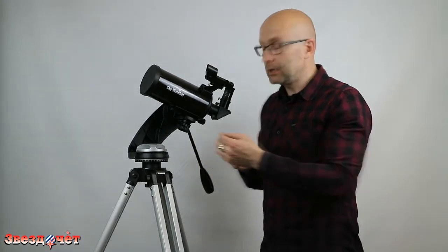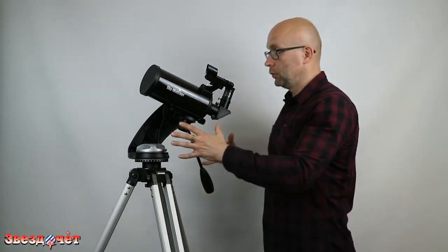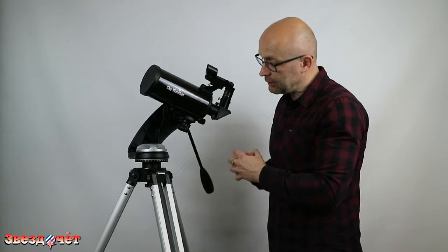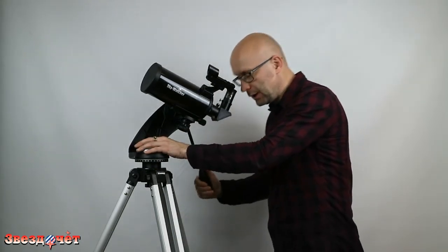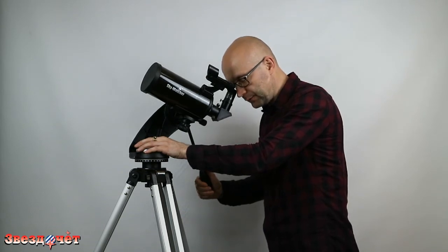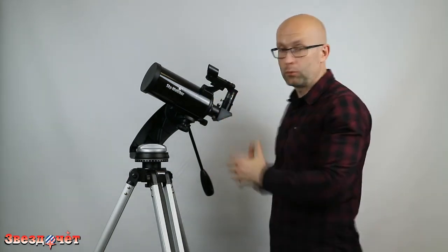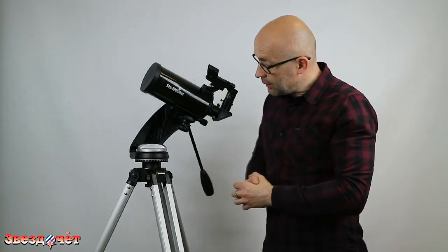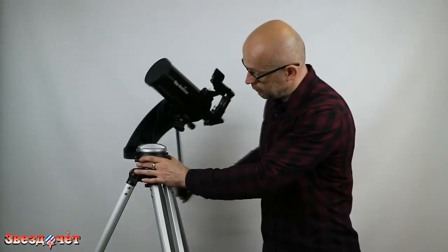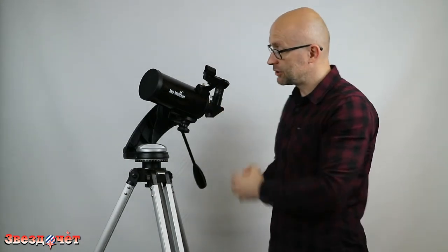Grab the handle, release the locking screws, aim through the finder scope, point the tube at the desired object, fix the locking screws, and observe — easy, elementary, and simple. One drawback of this mount is the absence of micrometric screws, but experience shows this is not a significant issue, because the mount moves very smoothly. If an object drifts out of the field of view, you can simply and carefully guide the tube back with the handle. The Skywatcher AZ4 is a simple, reliable, rigid azimuthal mount for small instruments.